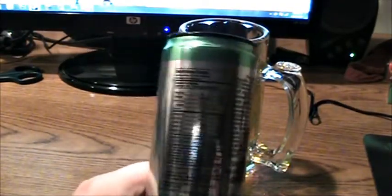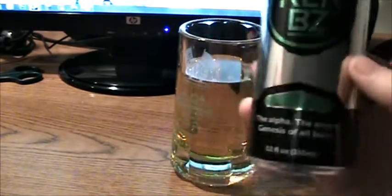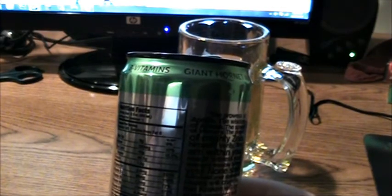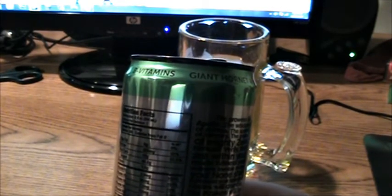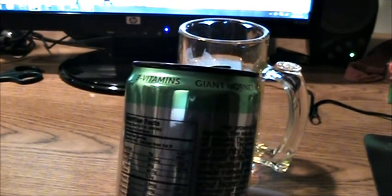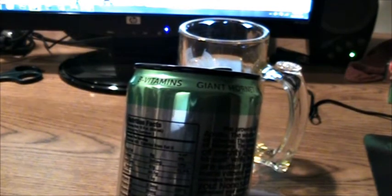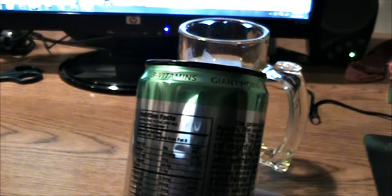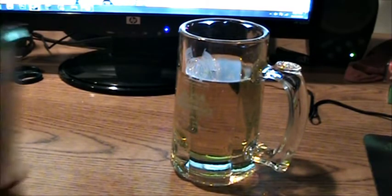Let's look at how healthy this thing is. It's kind of hard to see on camera because it's all shiny, but I really like what the can looks like. It's got 0 grams fat, 165 calories, 285 milligrams of sodium — holy crap. It's got 42 grams of total carbs, sugars is 40.5 grams, and protein is 1.5 grams. So this is definitely not the most healthy drink in the world.